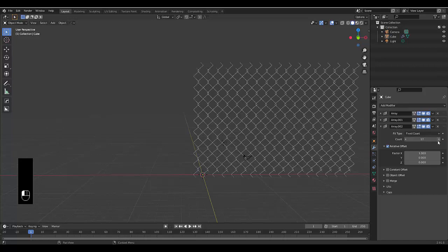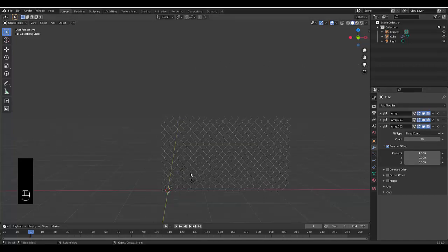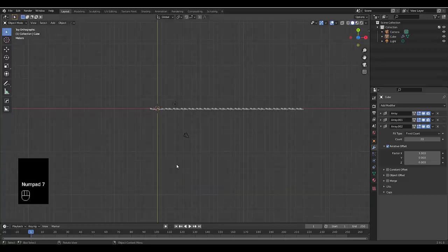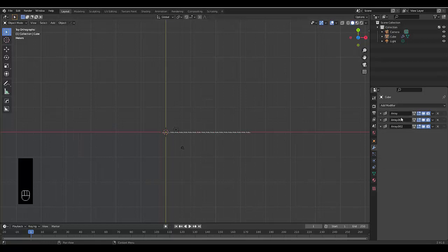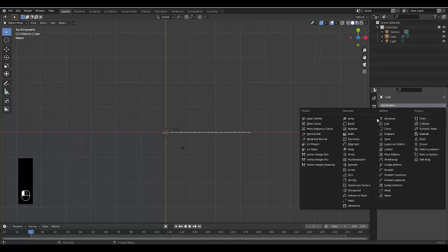With the shape correct, you can ramp the count up to as much as you want and get your perfect fence. Now we can rename the arrays: one array decides the length of the fence, one determines the pattern of the wire — how it connects — and the other determines the height of the fence.